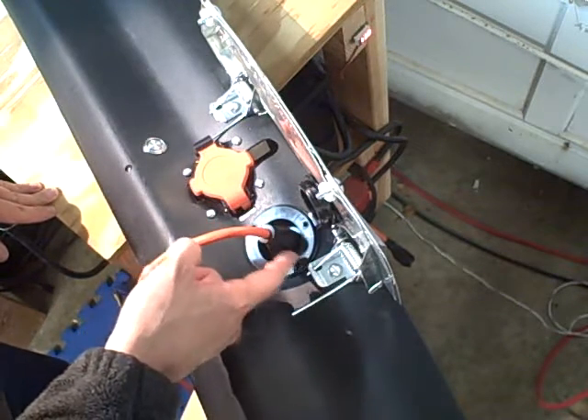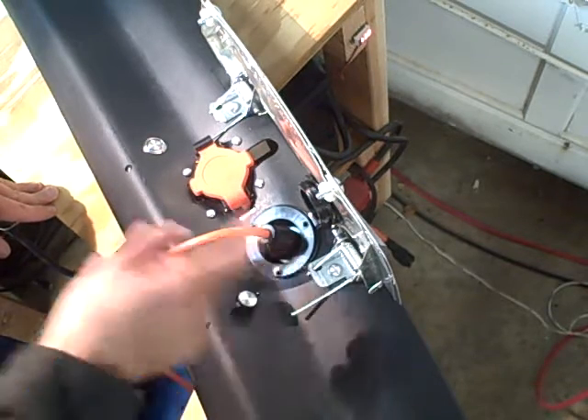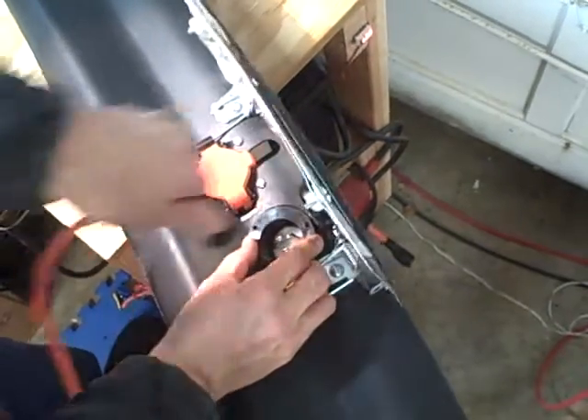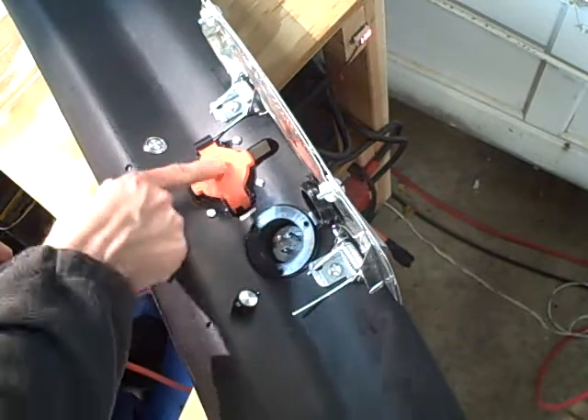It'll also require there to be 120 volts on these pins before it will connect to the charger, so that these two inlets will never be connected together at the same time, and the pins inside this inlet will never be hot and energized if the other one is plugged in.